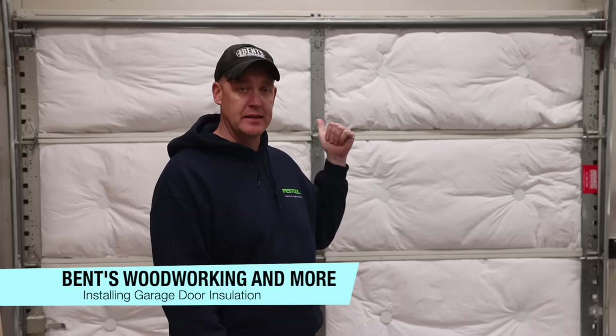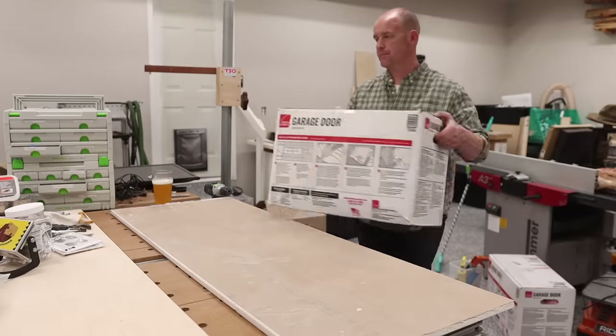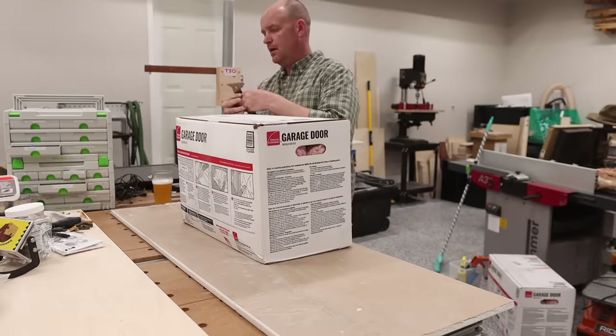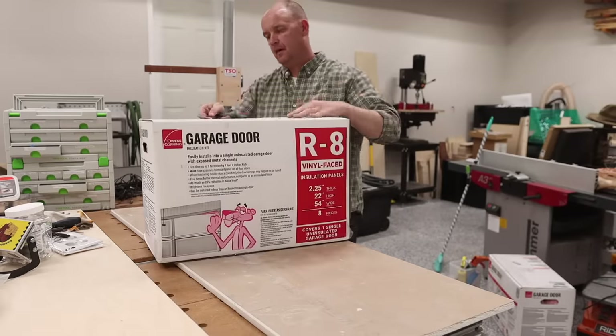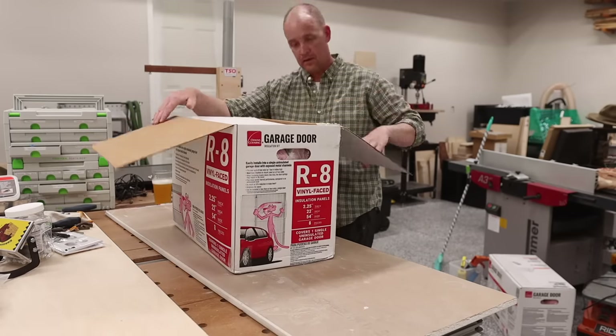In today's video, I'm going to be talking about the insulation that you see behind me on my garage door. More specifically, what it is, where you can find it, how you can go about installing it, and at the end, I'm going to share my opinions and answer some of the most common questions I've received — really just give you an idea of the experience I have with this product, as this is the third garage I've used it in.